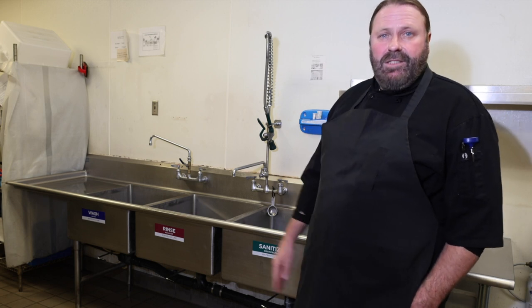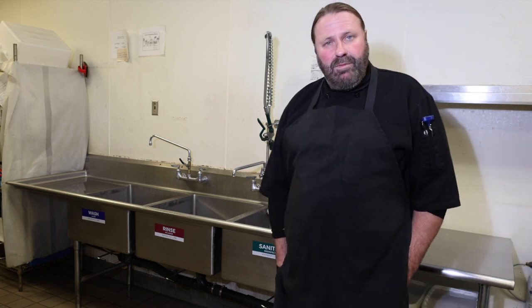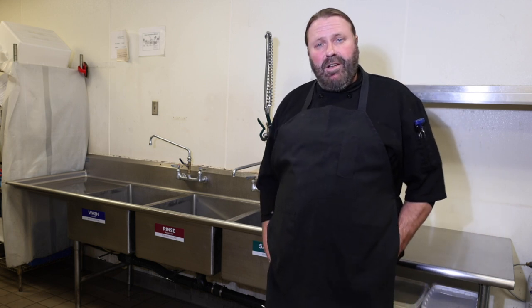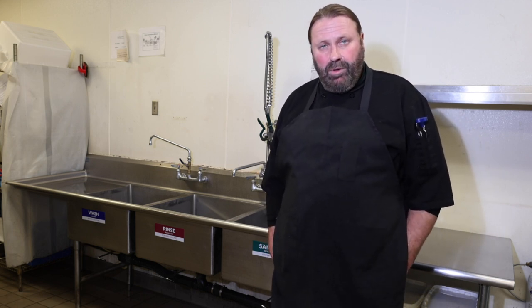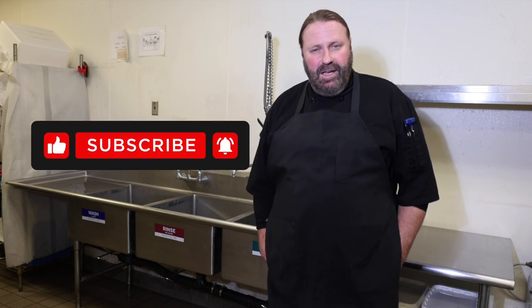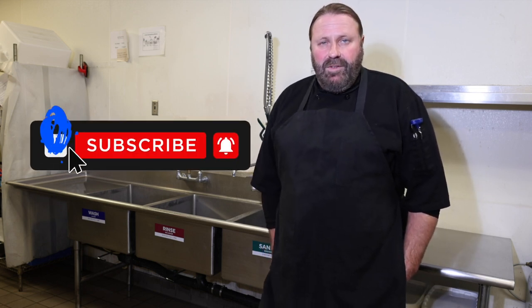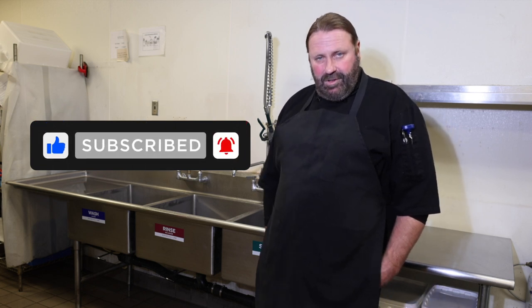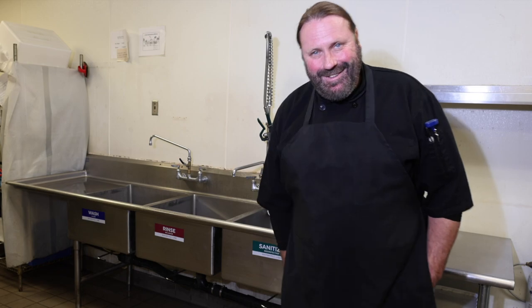If you have any questions or want to comment below, please feel free to do so at the Meal Pro channel. Check us out on Instagram at Meal Pro — we're happy to link up with you there. If you like the video, give it a like, and thank you guys for tuning in, we appreciate it.